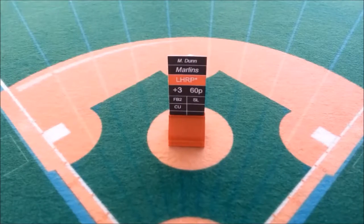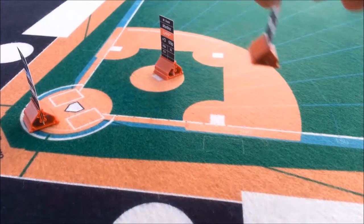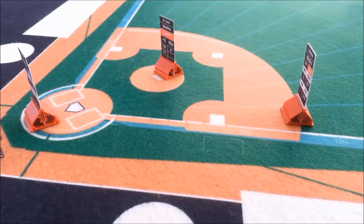Hi, everybody. I'm Jody Pike, the lead developer and creator of Raw Saga Baseball. It's a game that I conceptualized eight years ago, but has been under full development for the last two years. I was a baseball player for 11 years, a catcher, so it was my love and passion for the game that led me to create Raw Saga.